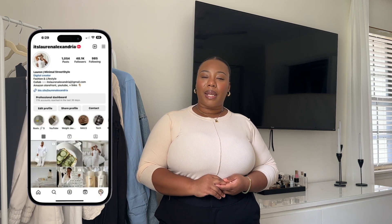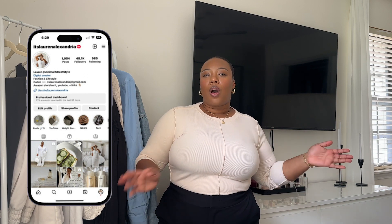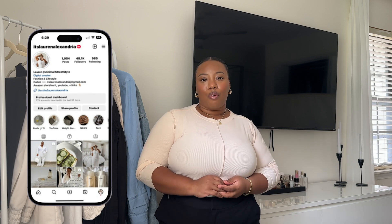Welcome back to a new video. If you're new here, my name is Lauren Alexandra and I create content centered around fashion hauls, ways to style videos, a little bit of home decor and lifestyle vlogs.